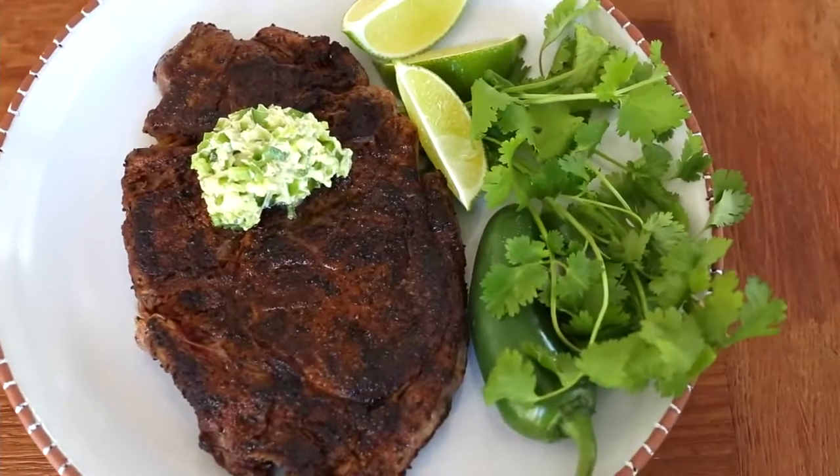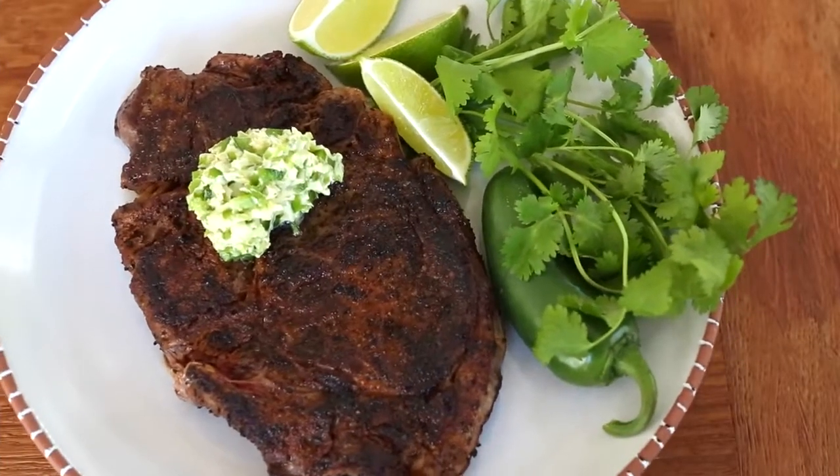Hey dudes, I'm Hilah and today on Hilah Cooking we're making some steaks. Not the kind of steaks that you stick into a vampire's heart, but the kind you eat. I'm doing a coffee rubbed ribeye with jalapeño butter. This is a fantastic and fancy recipe even though it's not really very complicated. So let's get started, you're going to love it.